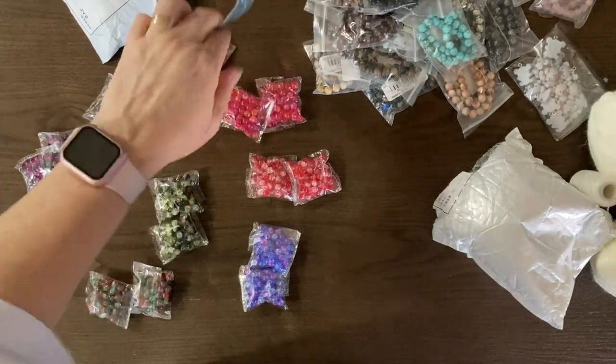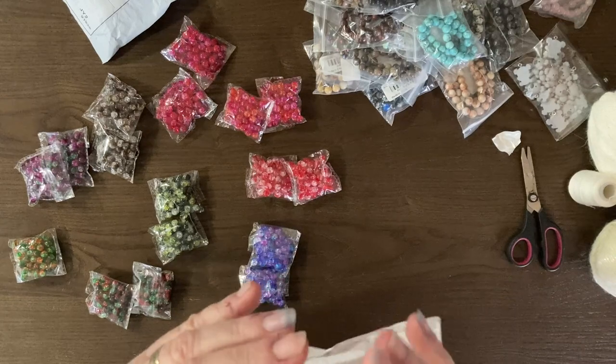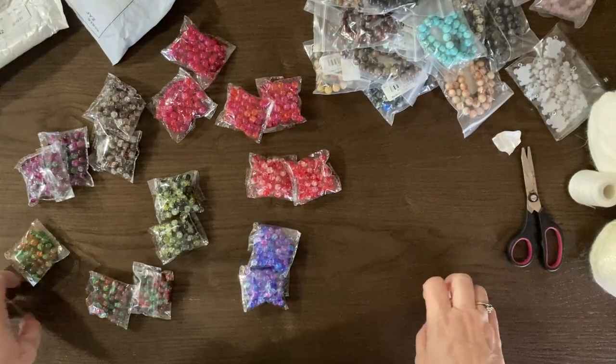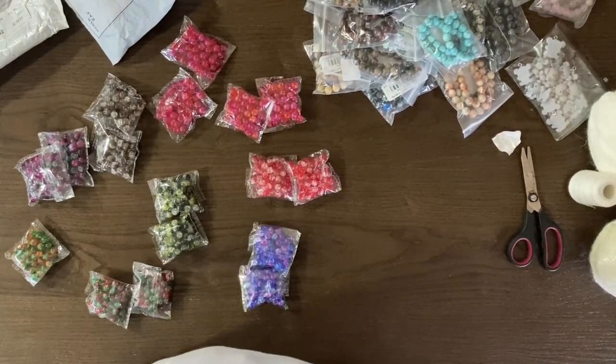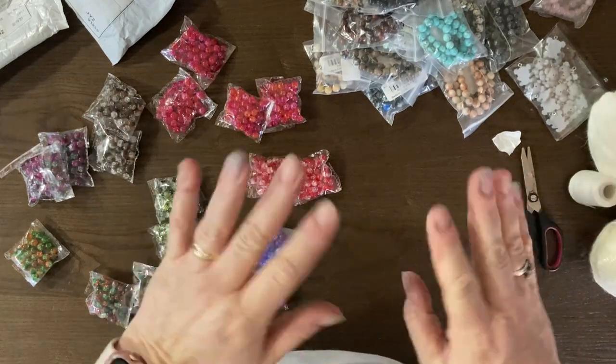Thank you very much for hanging out with me and watching me unbox all this awesomeness! Now I get to put it all away and then edit this video - yippee! I hope everyone has a fantastic weekend. Thank you again for watching, and God bless you all. Goodbye!